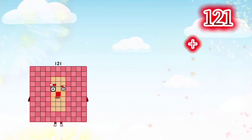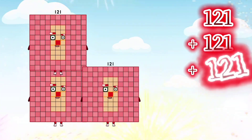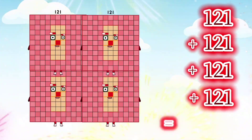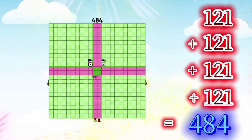121 plus 121 plus 121 plus 121 is equals to 484.